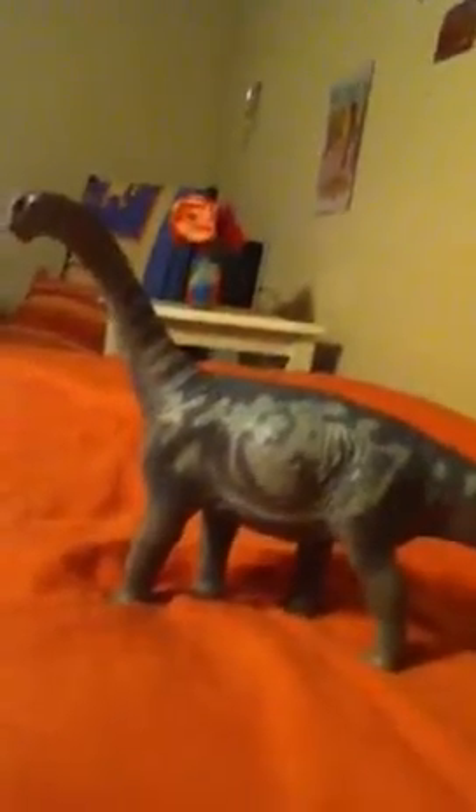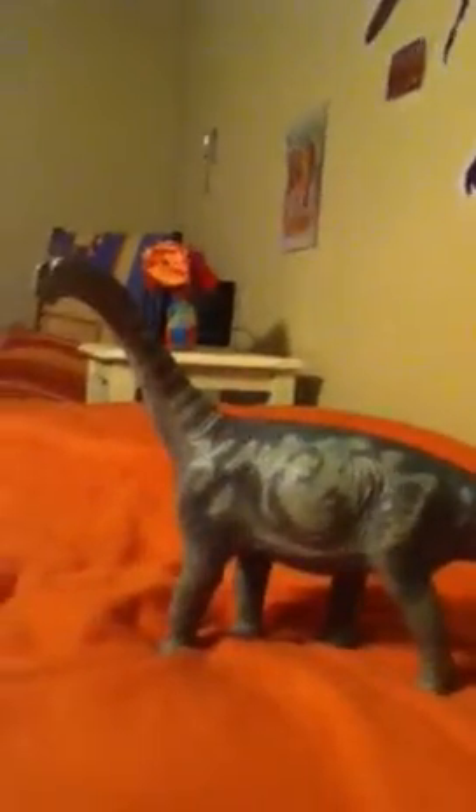That was the Camarasaurus from the Carnegie collection. Next time I think I will show you my Slyke Allosaurus — this is my only large Slyke figure. So until next time, this is the Camarasaurus, and next time will be my Slyke Allosaurus. If you want to see all my other videos, go to search on YouTube and type in Alexeratops, and all my videos will pop up. Goodbye — for real this time.